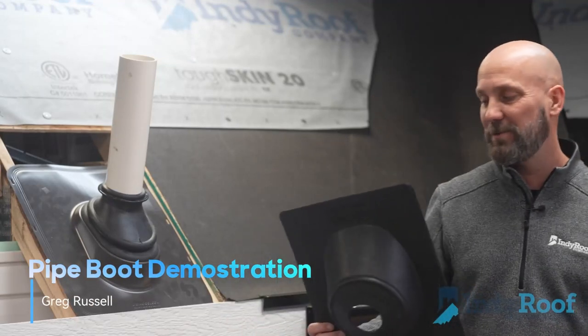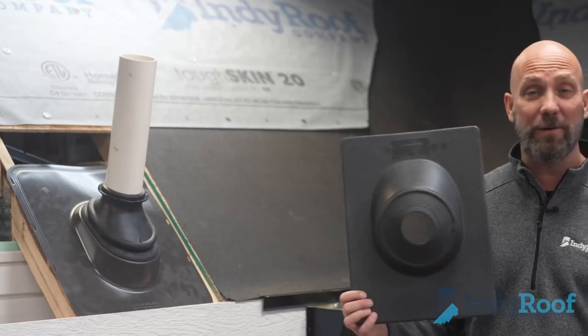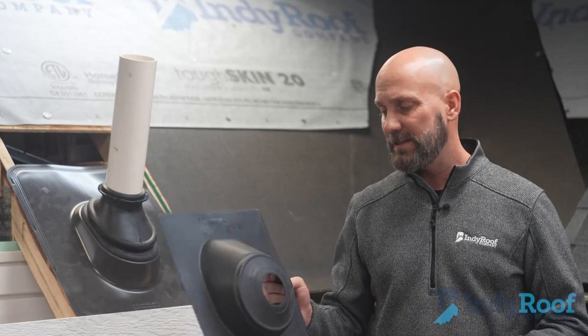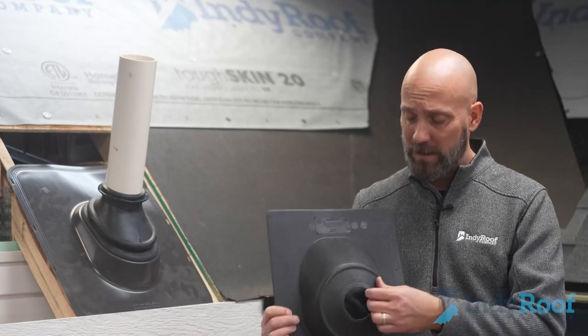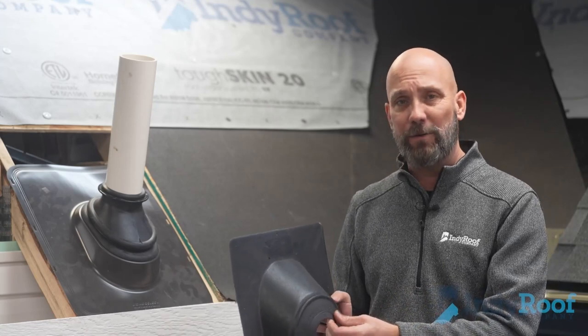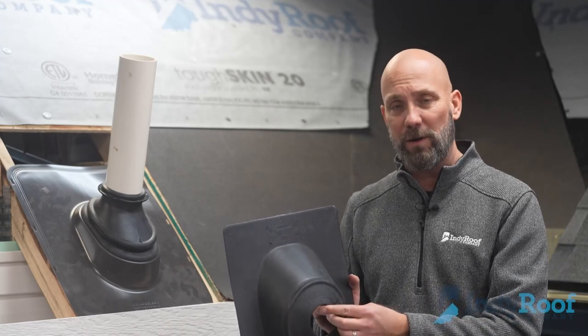Hey, Greg Russell, project manager with Indie Roof Company. We're taking a look at different pipe boots today. This is the older style pipe boot — it's plastic. If you want to change the size on it, you got to cut out around it. There's a little more room for human error on these.